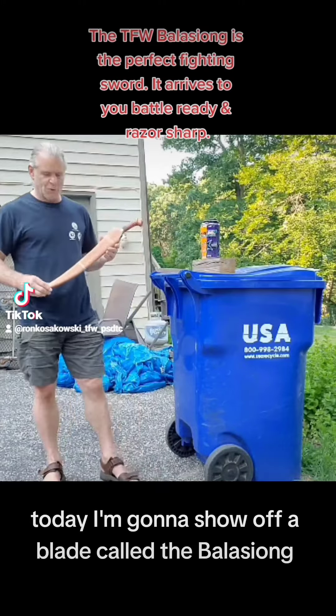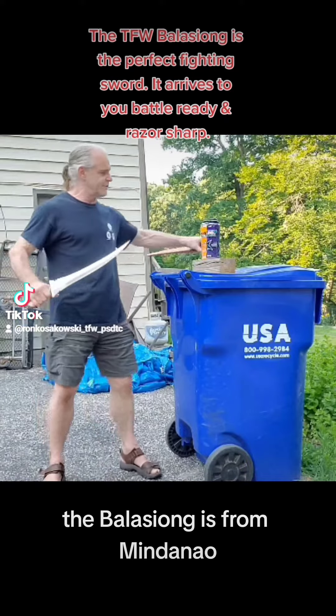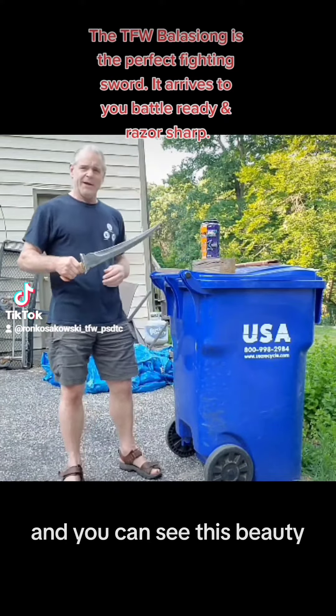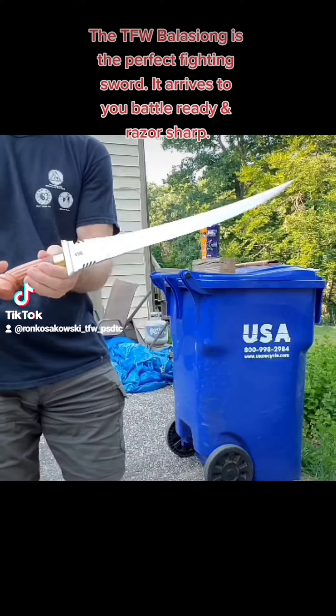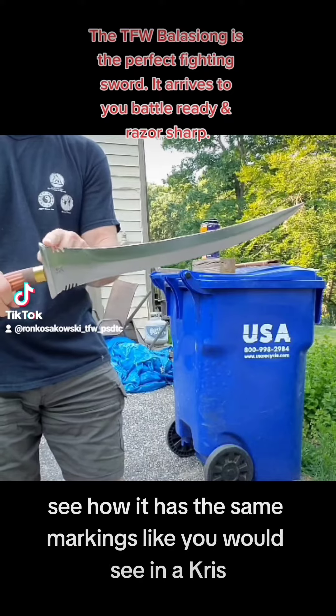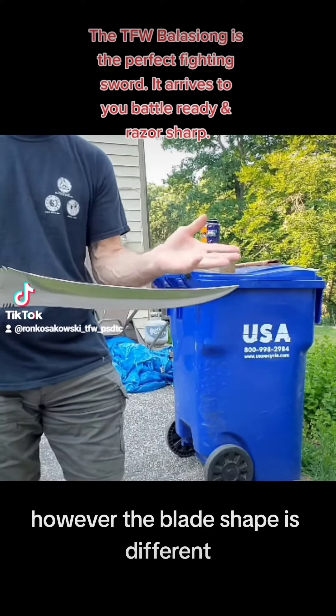Today, I'm going to show off a blade called the Balasiyong. The Balasiyong is from Mindanao, and you can see this beauty. This is in the crisp family. See how it has the same markings like you would see in a crisp. However, the blade shape is different.